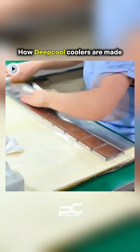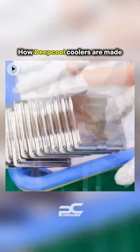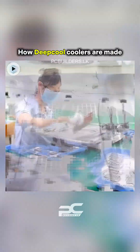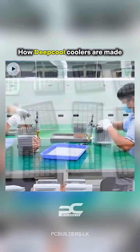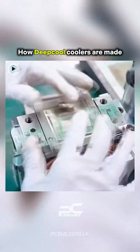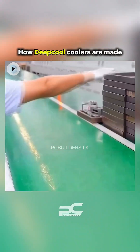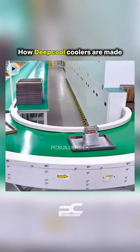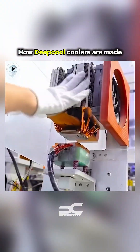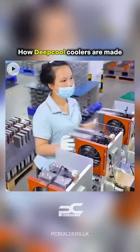Heat pipes are inserted through fin stacks in precise alignment fixtures. The assembly is compressed in hydraulic presses to create a tight thermal bond. Some models use soldering or thermal glue to further enhance conductivity.